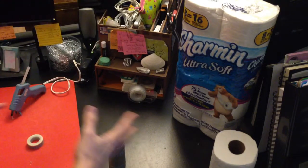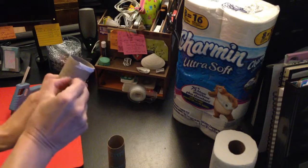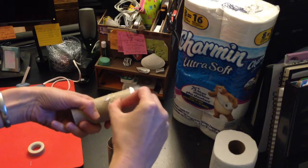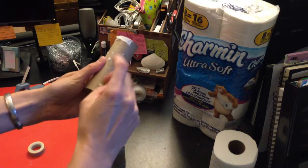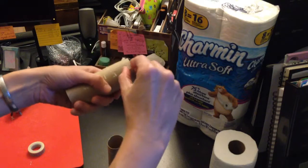Now if you want to get super fancy — and I do — klingons! Best way to get rid of those: use your fingernail to scrape it on the side of there. You get all that extra little toilet paper off of there.